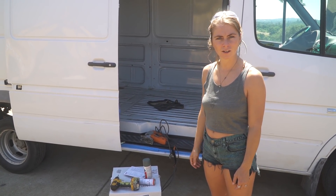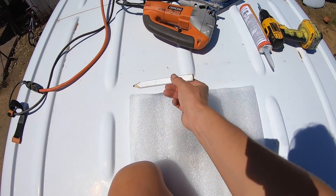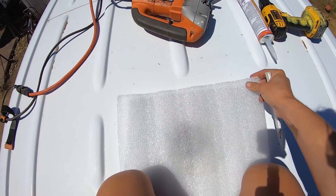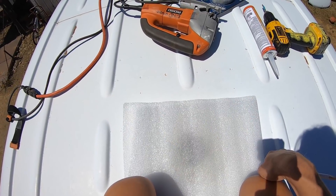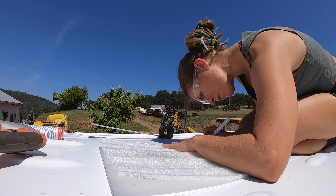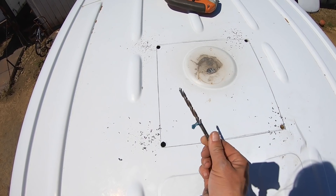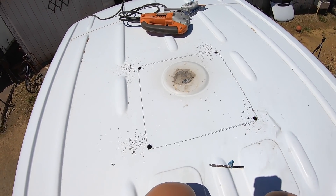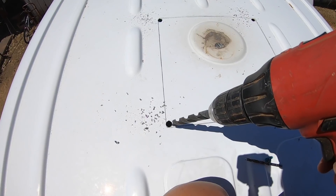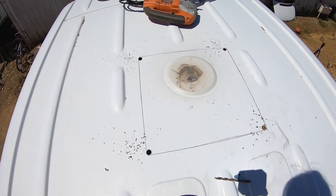We're going to get up there and show you how to do it. First step, once you get up on top of the roof, is to measure, measure, measure before you cut. This template came with it — it's 14 by 14, I believe. I'll make sure to check and note it here if it's not. Now I've got my pilot holes drilled — I first drilled with a small bit, then moved on to the big one. I made it easy by using the smaller one for pilot holes first. And now I'm going to jigsaw it.